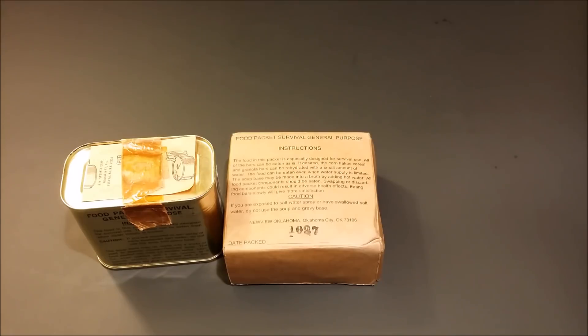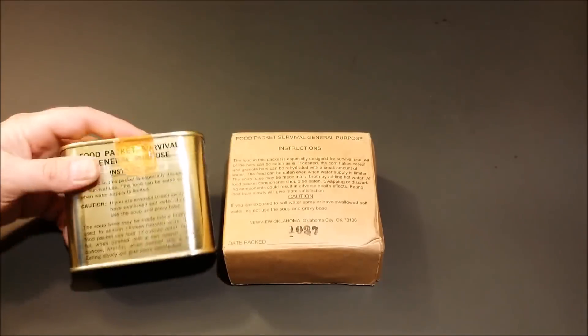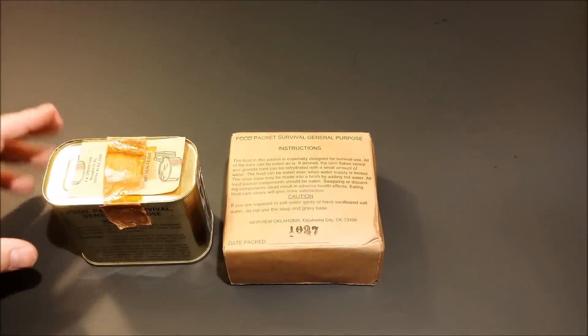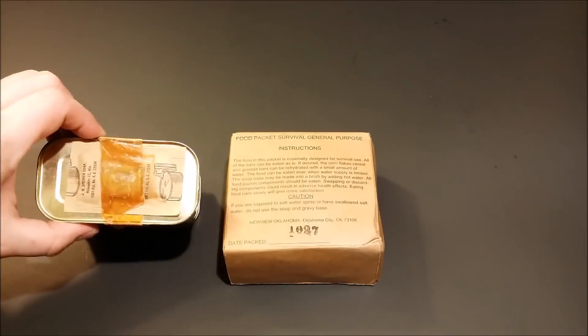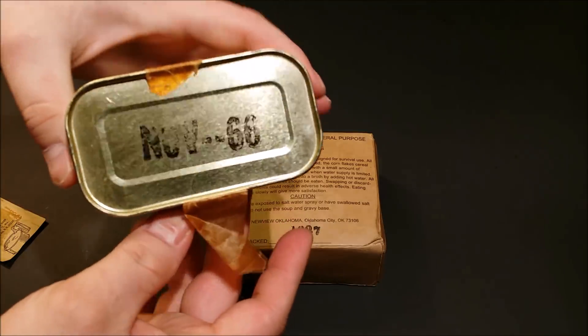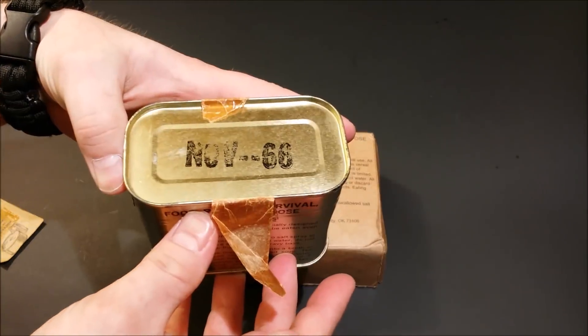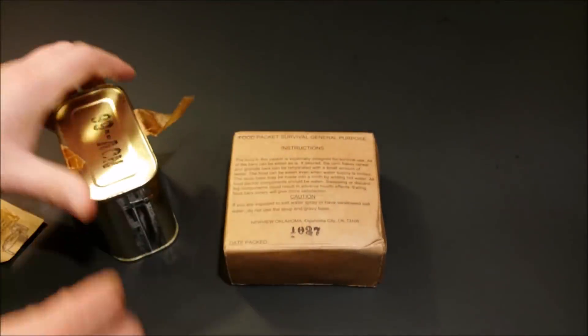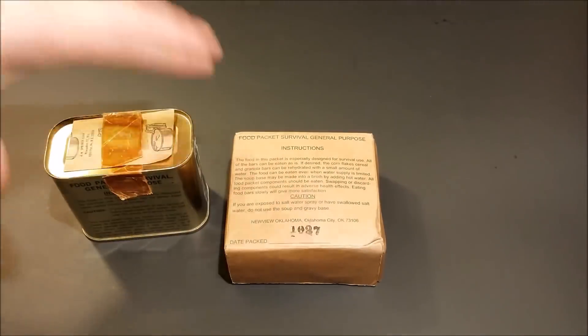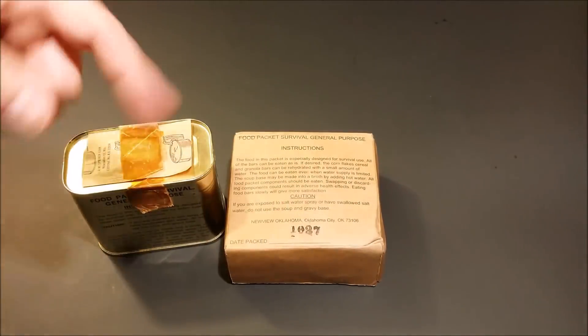The Food Packet Survival General Purpose took the place of the Food Packet Survival Arctic and the Food Packet Survival Tropic. This right here is the second year of the Food Packet Survival General Purpose — they started being produced in 1965. This one was produced November of 1966, so this is the second year. We'll be checking this one out sometime; I'll put a link to Steve's video.